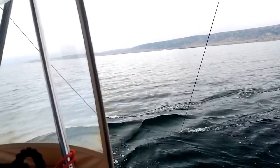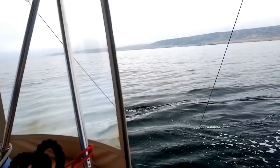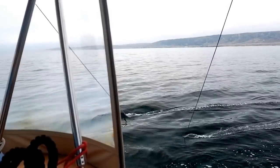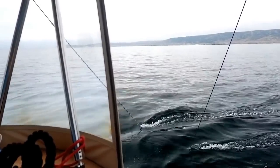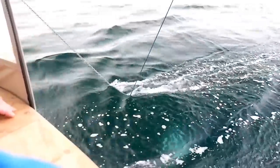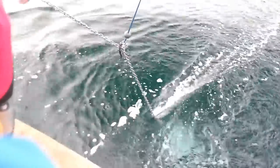This is what the paravane looks like when it's underwater. Notice that we're clear at the stern of the boat and the paravane is really off the stern — they come back at quite an angle when they're deployed and the boat is moving. This is why you get a lot of fore-aft protection from them in addition to the side-to-side.